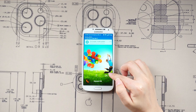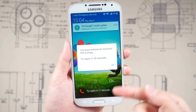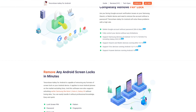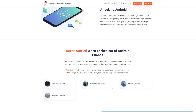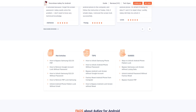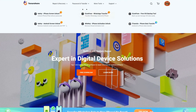Imagine the frustration of being locked out of your own phone due to a pesky memory lapse. Fear not, for we have the perfect solution to your predicament. Enter 4uKey, the ultimate champion that can gracefully remove Samsung lock screen passcodes without any data loss. Yes, you heard it right — this tool is here to save the day and keep your precious data intact. Now let's move on to see how it works.